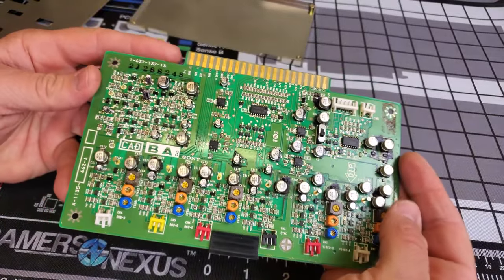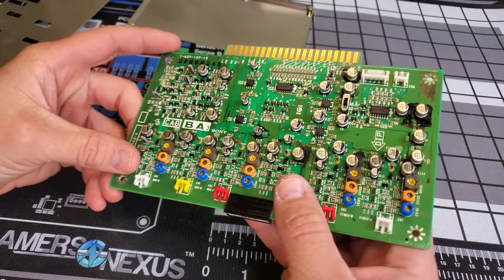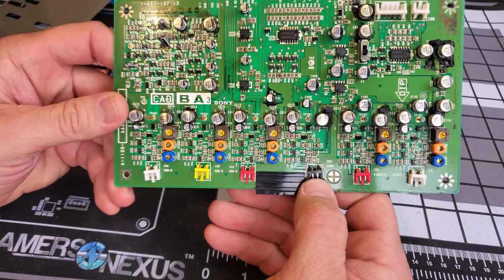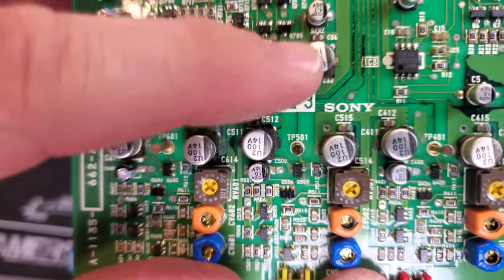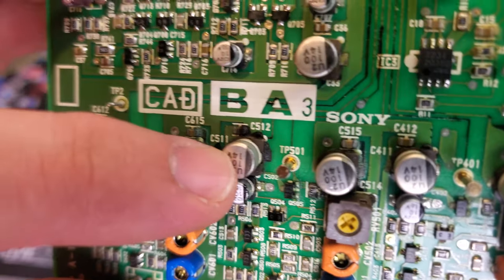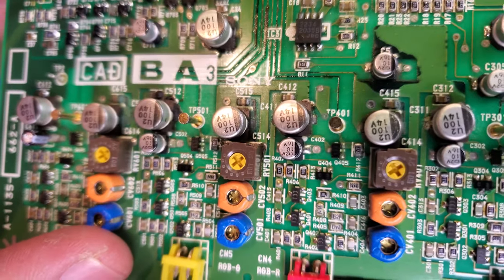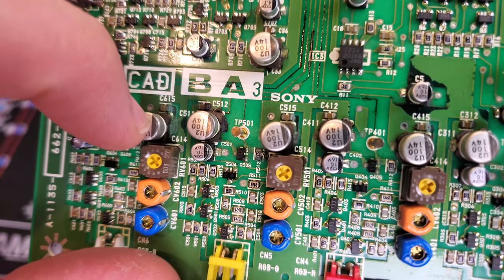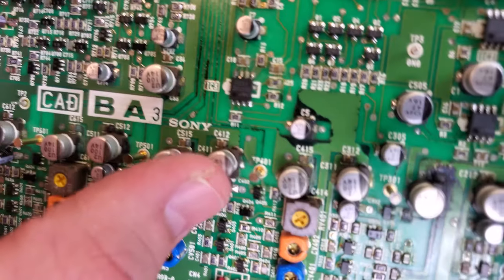I've been inspecting this board even closer and found some more issues. It is absolutely amazing to me that this would still be able to warm up, show all three colors — red, green, and blue through RGB — and still be able to sync. If we get close and look at some of the caps, this one for example is attached to the green — this cap is definitely done, see how it's got buildup coming out of it. And this one right here has some oxidation too. I'm just blown away that any bit of it worked.